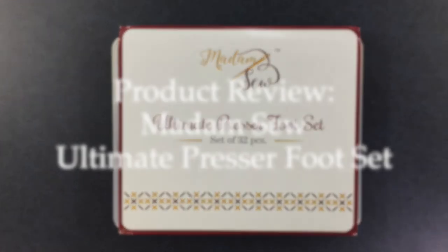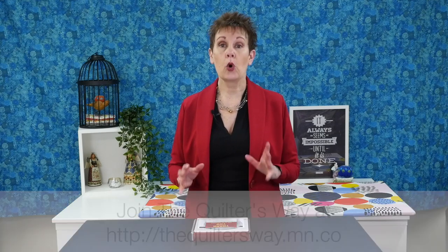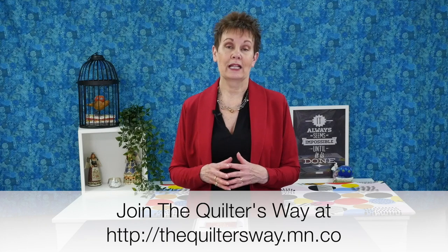Today I want to show you the Madame Sew Presser Foot Set — it has 32 presser feet in it, so I think you're going to find it very interesting. Hi, I'm Kim Jameson Hurst. I'm an online educator and I'm the creator and host of The Quilters Way. It's the only online quilting club that allows quilters to grow and learn in a fun, supportive community.